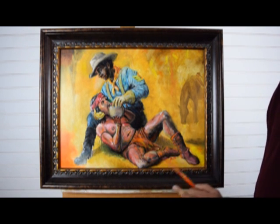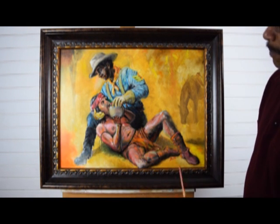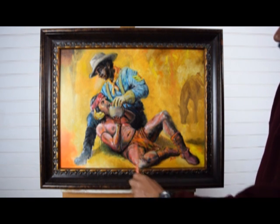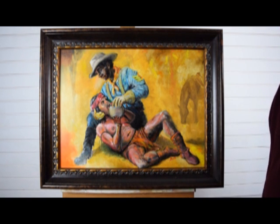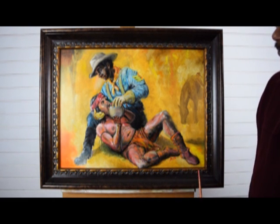I played with my colors a lot. You'll notice a lot of reflections of his uniform on the body of the Native American. The relaxed state that he's in right now is showing that he is suffering from malnutrition and dehydration.